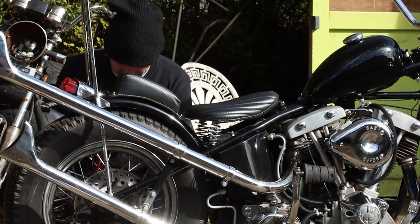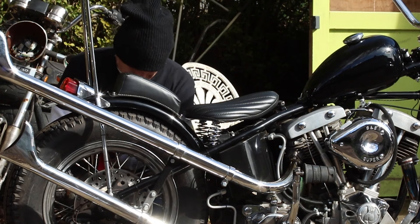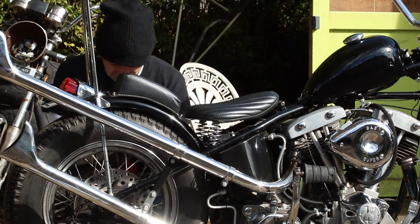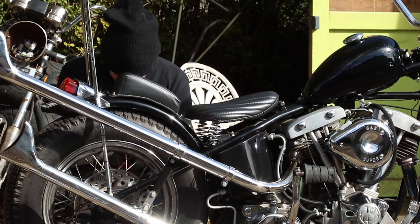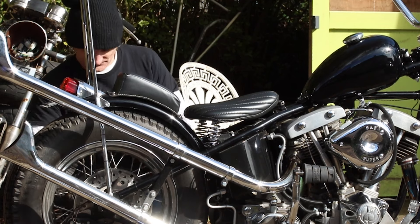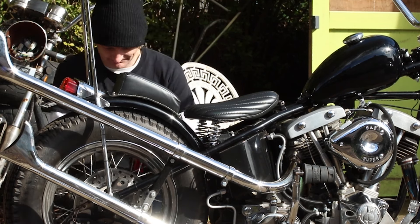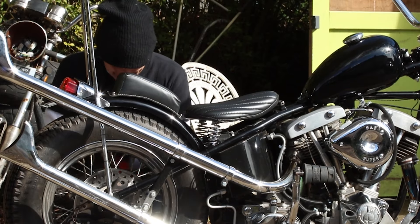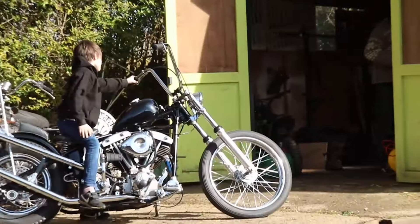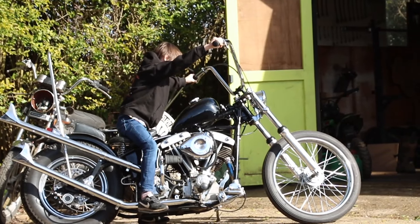I've had a few people message me recently asking how much it costs to build my chopper. I made this video about a year ago but it's still relevant, so I thought I would just put it back up so that people can see it. It's not really like one of my videos I'm making now — normal service will resume soon — but I just wanted to put this out to help answer questions people have been asking.